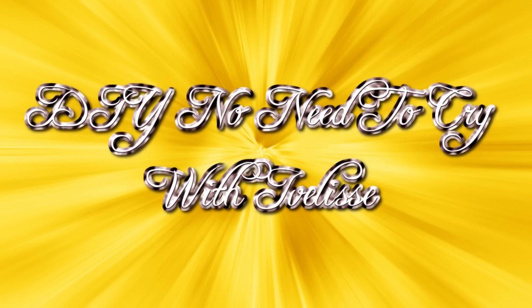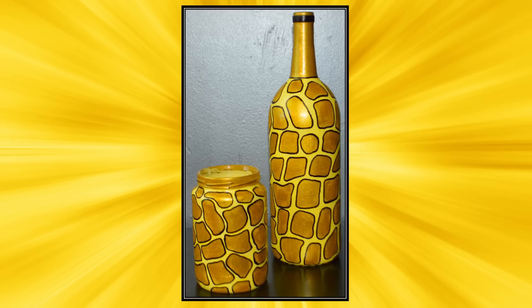Welcome back to DIY No Need to Cry with Ivelisse. DIY Glass Jars Upcycle — 3 Designs, Cute and Easy, Part 3. All the materials I used for this DIY are listed in the description box below.